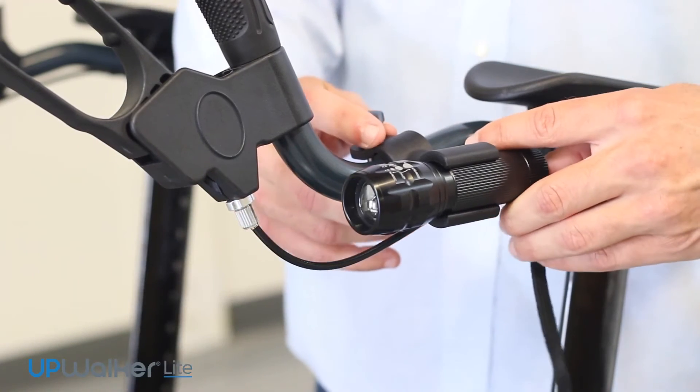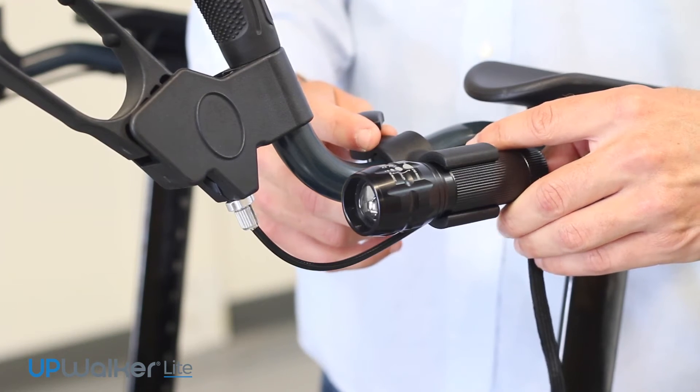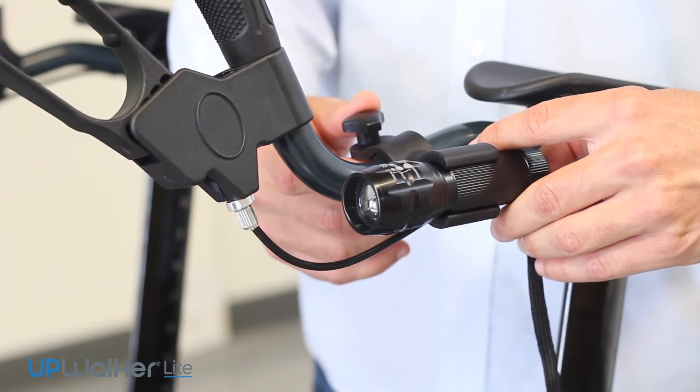Push once for the light to stay on continuously. Push a second time to blink like a strobe light, or push a third time to turn off.